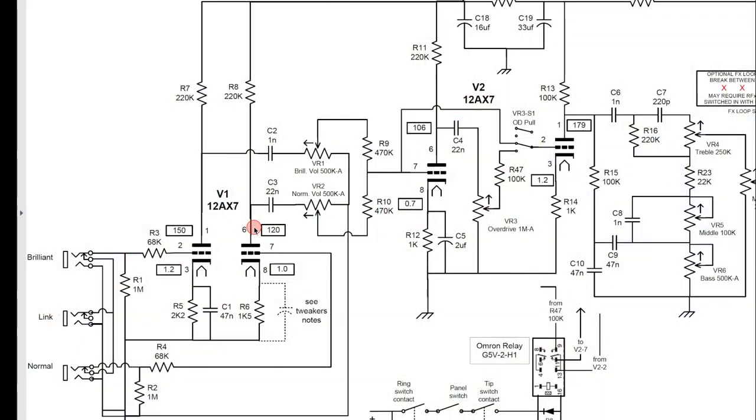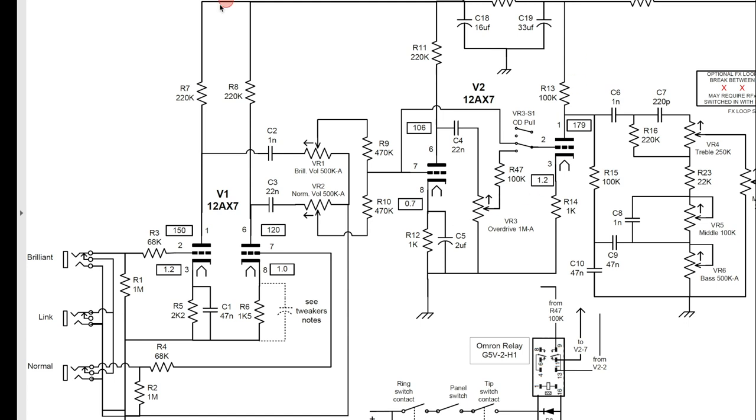Now what we're going to do is start making some actual changes to the circuit. If you look at my screen recording here, here is basically the section of the schematic that concerns us.